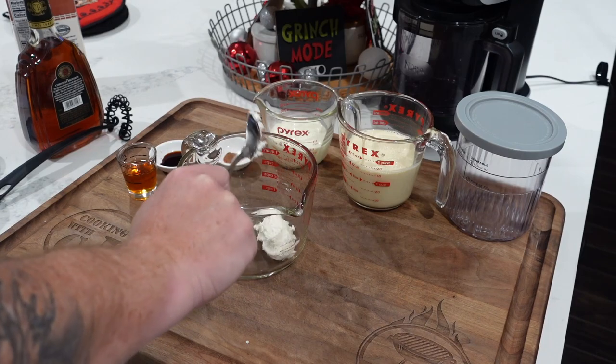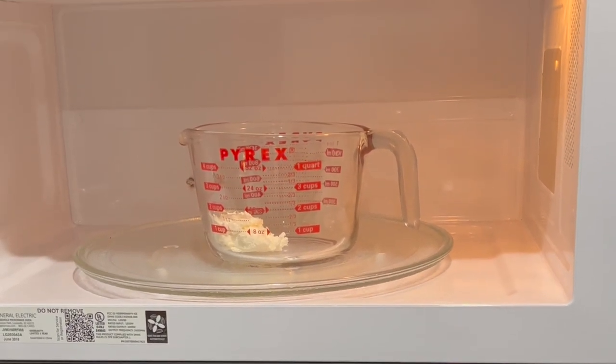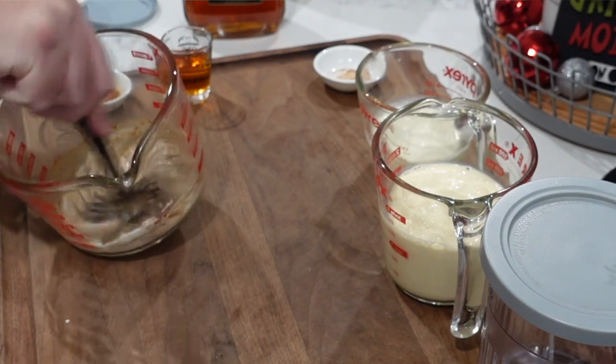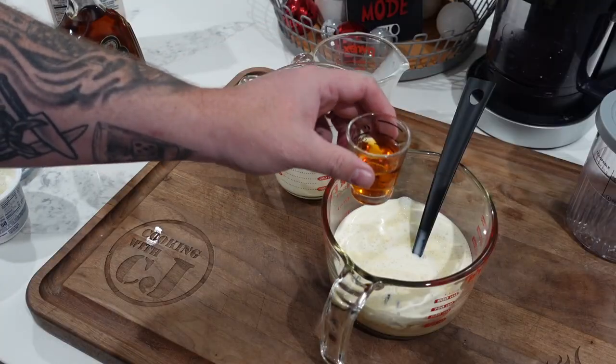We used some whipped cream cheese — a couple tablespoons — threw it in the microwave for about 15 seconds just to soften it up. Then we added our cinnamon and vanilla, gave it a nice whisk to combine everything. Then we added our cream, our eggnog, and a shot of that brandy.